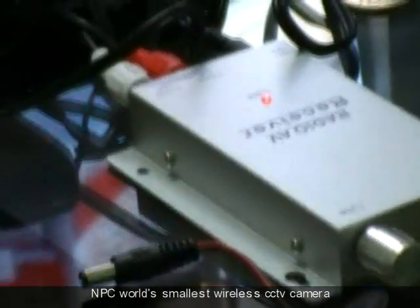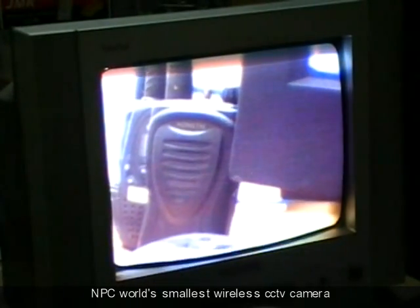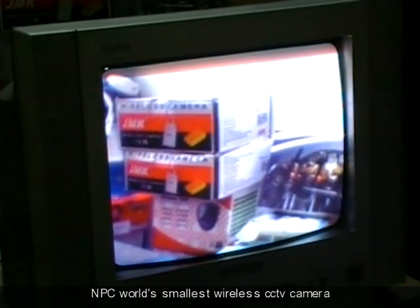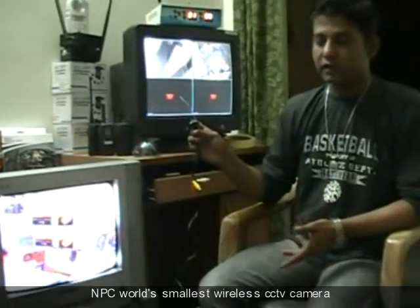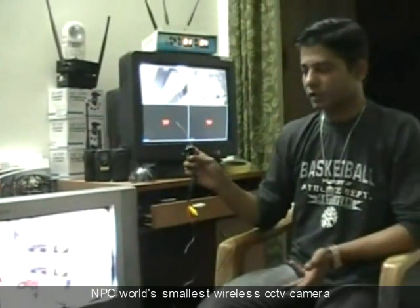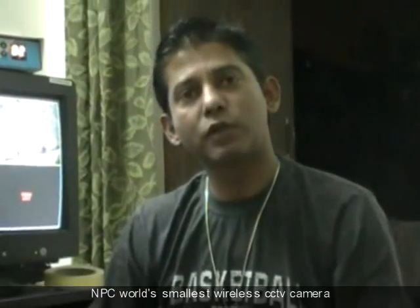The most important part of this camera is its wireless range — the practical range between the camera and receiver. In an open environment like a playground or open conference hall, the camera may work up to 90 meters. Above that speed, the range may reduce to 50, 40, or even 30 meters. Within a building, within blocks, or within rooms in a house or office, the camera can work from 15 to 20 meters maximum.